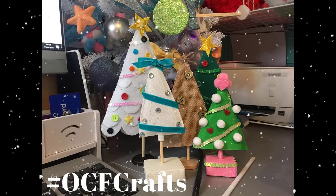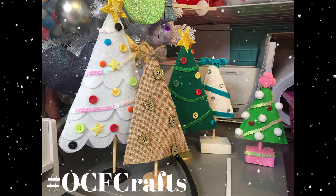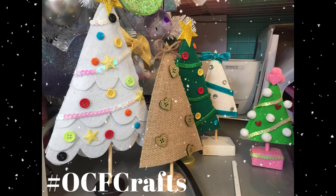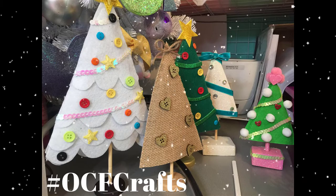And this is how my little squad of trees turned out! I could have made so many more variations in design, but I hope this was a simple craft for you to follow. I hope you try it for yourself — don't forget to tag me if you do, the hashtag will be on screen.